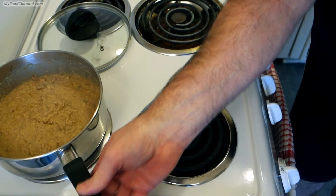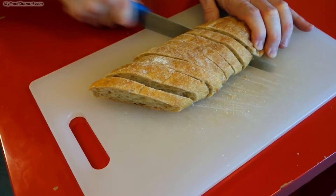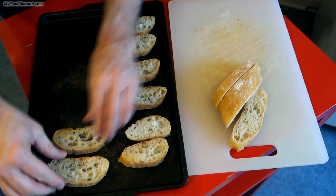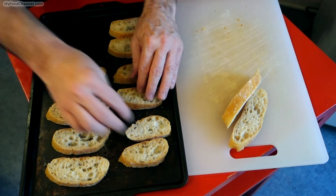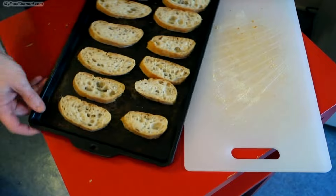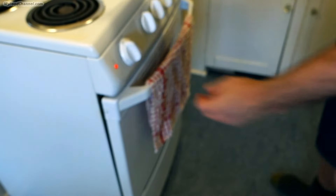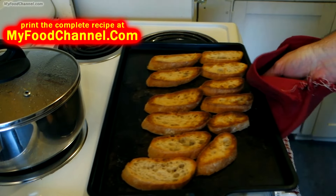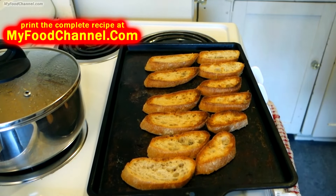I'm going to slice some thin pieces of nice chewy bread and toast them up plain — I'm not going to put any butter or flavorings on here at all because there's plenty of flavor in the bean dip. I'm just going to broil it for a few minutes until it's lightly toasted with a nice light brown color. And that's all there is to it.